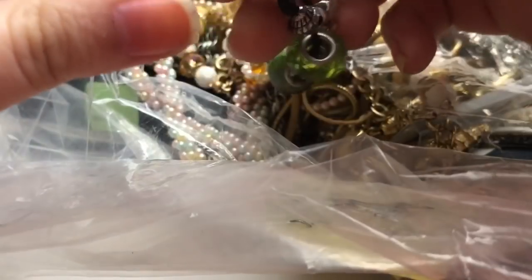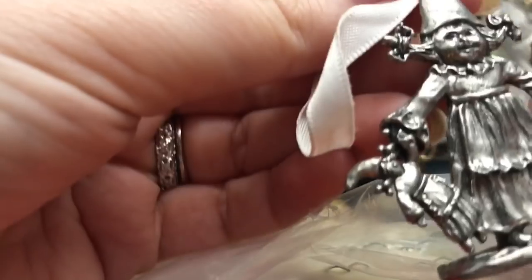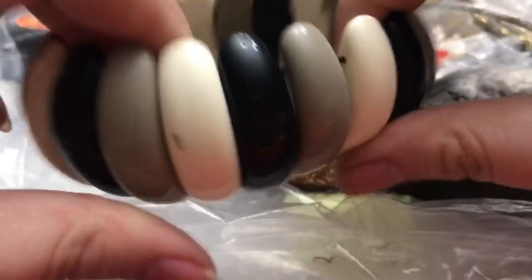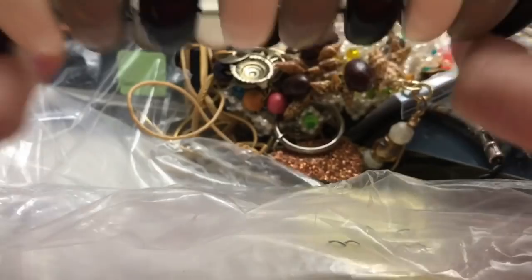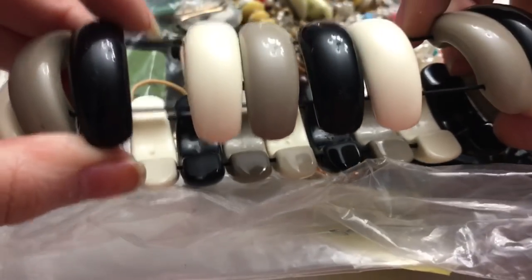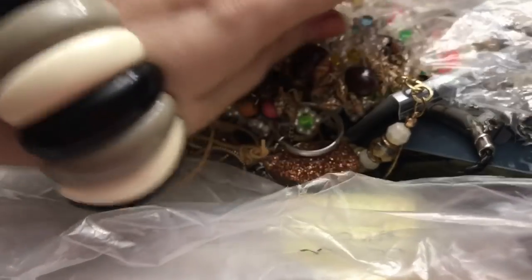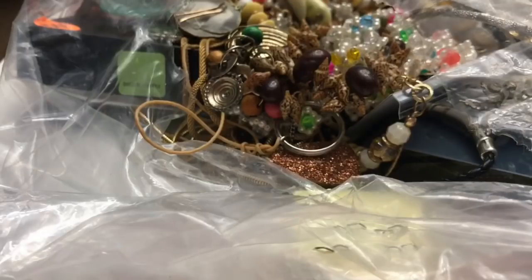There's a button-type earring — another screw back. There is a little lady gnome — imagine that! And I have this bracelet. There are seams in here, and it's on a colored stretchy band, so I don't know — maybe an 80s or 90s bracelet. Fun colors: the gray, the ivory, and the black — it's different.